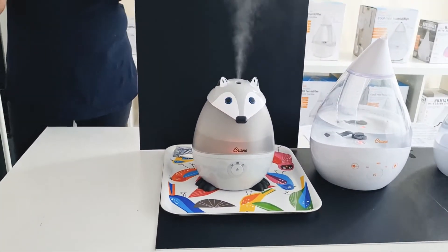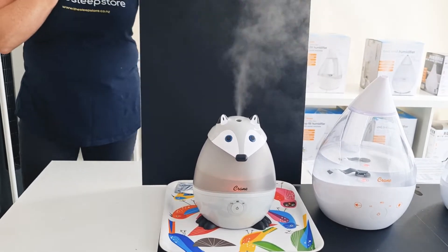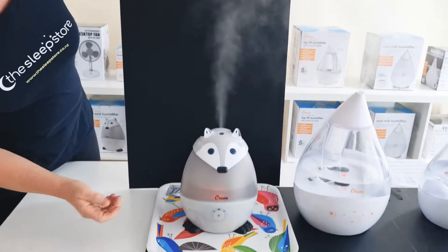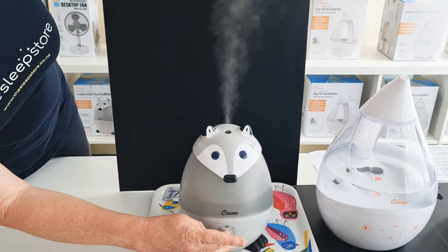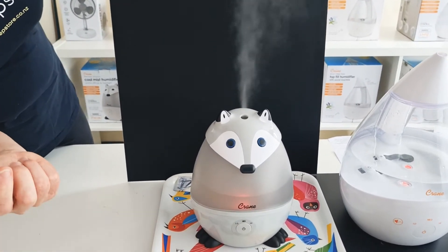We've been saying to Crane for quite a long time that red light is something our customers are looking for, and we know that a lot of people find red light useful. There's a lot of information out there about the benefits of red light for sleep, and there's also a lot of people who don't like to have blue light in their children's bedrooms. So that's why red is the first option — it's a long press in the middle, just press it on, and red is what comes on first.